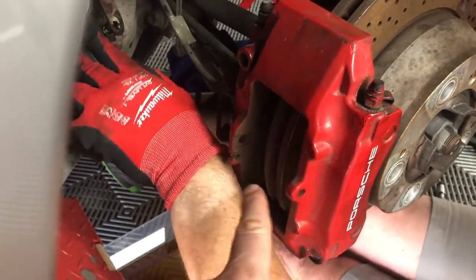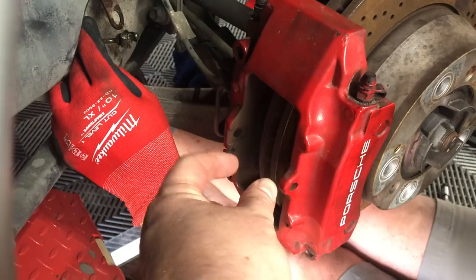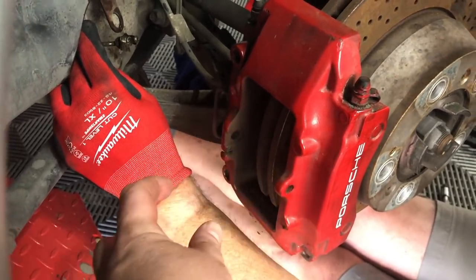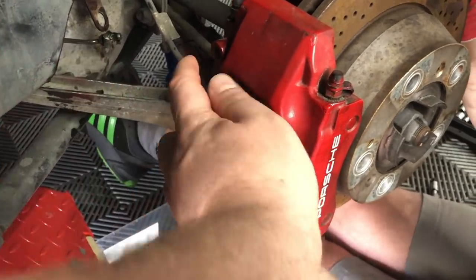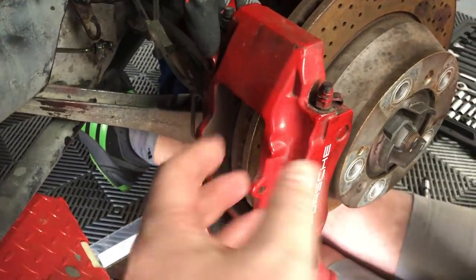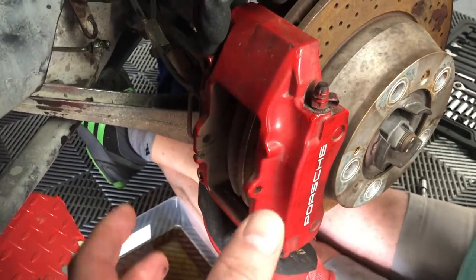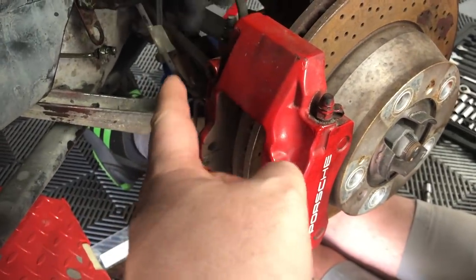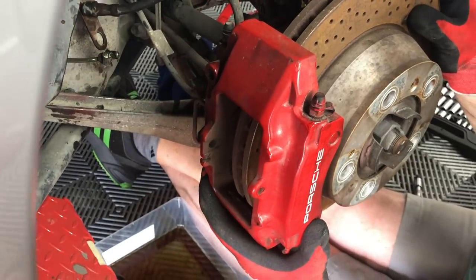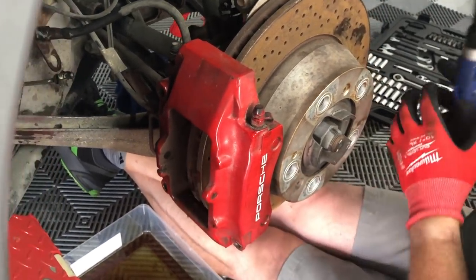So we've taken out the pin that sits across the caliper, which is kept in place by a retaining clip. We've taken out the brake pads. Now we've got to remove the two bolts on the caliper, push back the caliper piston so we can get the caliper off, then remove the hose line. That should be it — the caliper should come away and then we can start looking at it and talking about how we're going to paint it.